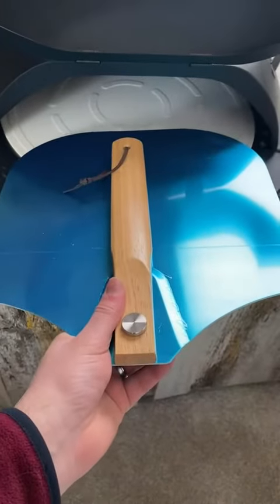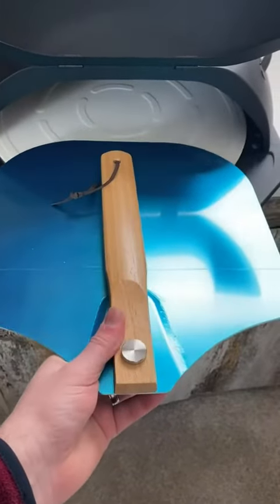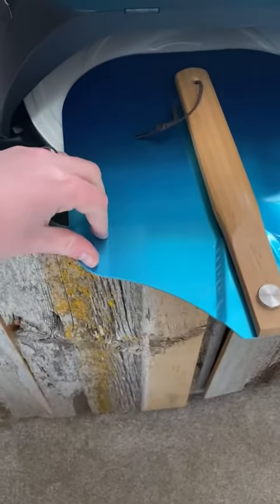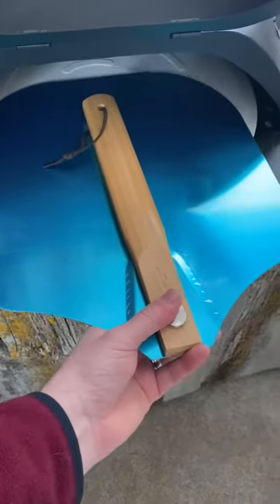It does have a handle that's foldable right now, but it of course unfolds. It's blue because there's a plastic protective layer right now, but I'll take that off and you'll see it's aluminum.